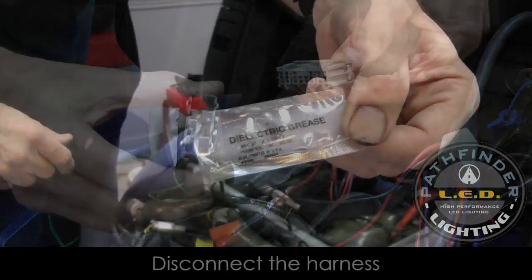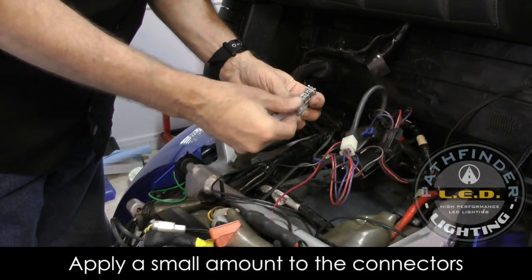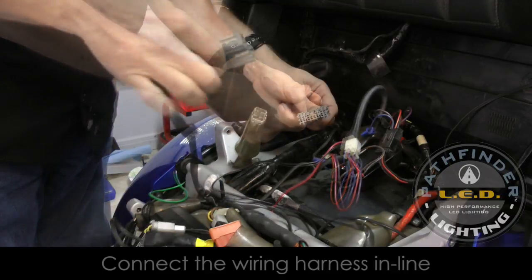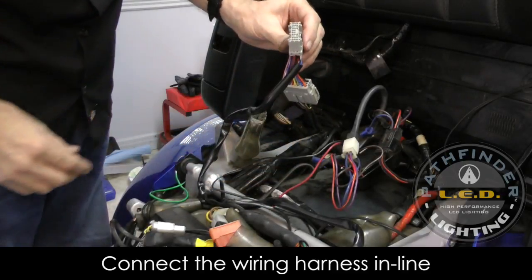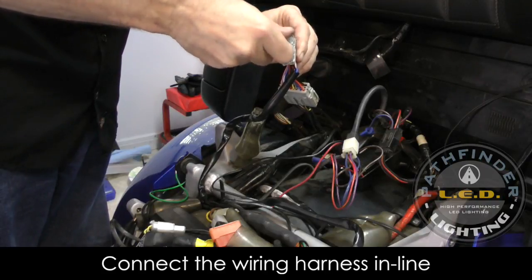Even though it's not necessary, I like to use a little dielectric grease on these connectors before putting them back together. So I'm getting ready to hook up our harness that comes with the kit, spreading a little bit of grease there, and now I'm connecting the female to the male part of the harness. Then the other half connects to the other half of the harness on the motorcycle.